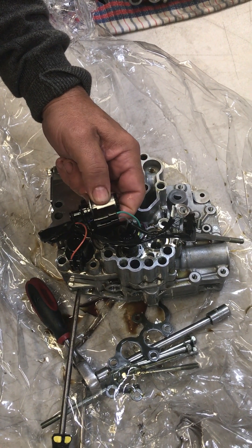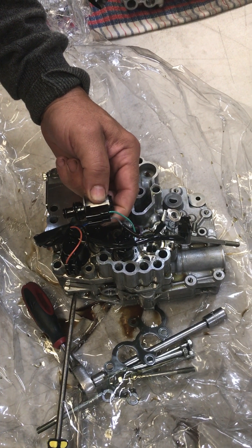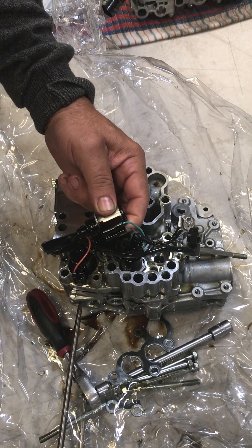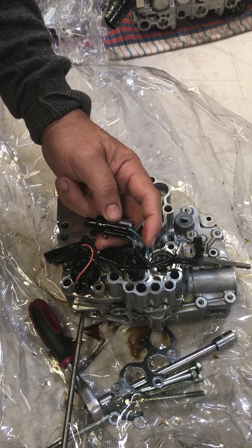We're going to endeavor to unclip the TCC solenoid from its harness. It can be a little bit tricky as it's enclosed by a little plastic housing as you see here. The TCC solenoid in both models will be the green and the grey wiring.